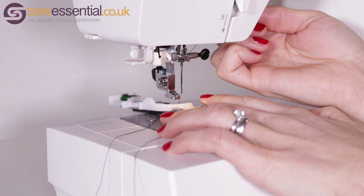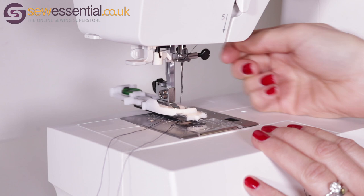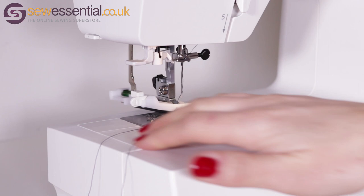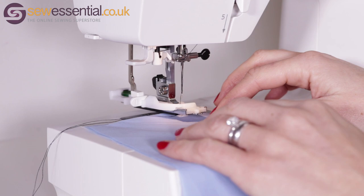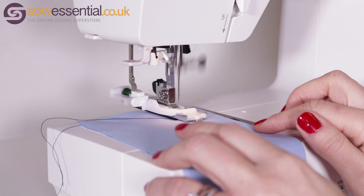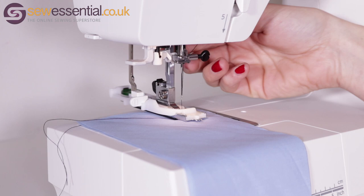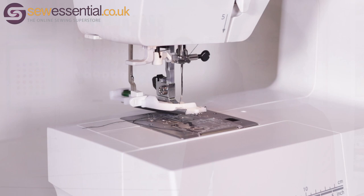Slide the foot under the foot holder. Use the foot lifter to raise the foot holder, then drop it back down onto the foot to secure it. Check that it's attached, then bring the buttonhole lever down at the back of the machine. Raise the foot, move the threads out of the way, and select the buttonhole stitch with your stitch selector. Place the fabric under the foot in the correct position, lower the foot and start stitching. The buttonhole will stitch out in one simple step, so there's no need to stop and start between sides. You do need to stop stitching when you reach the end of the buttonhole. Remove the fabric and use the thread cutter — and you've created the perfect sized buttonhole for your button.